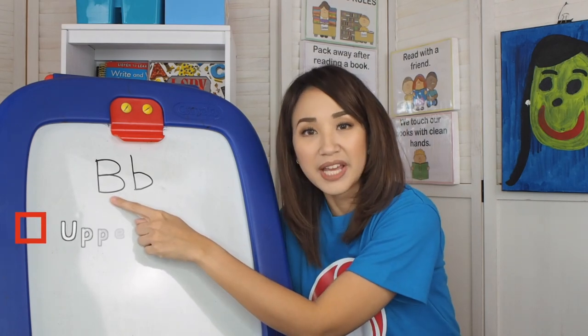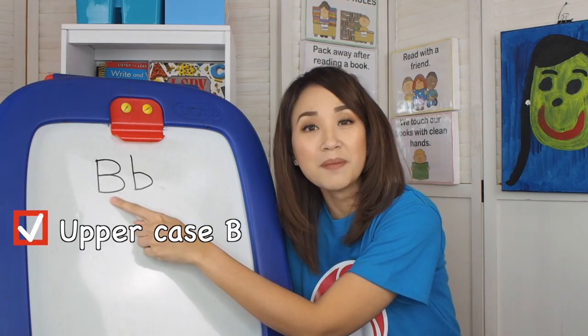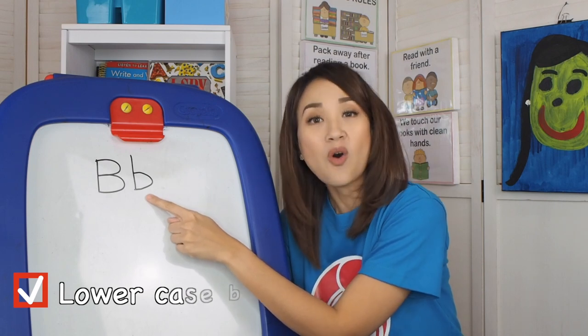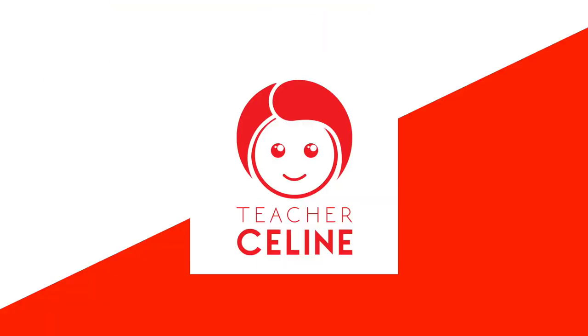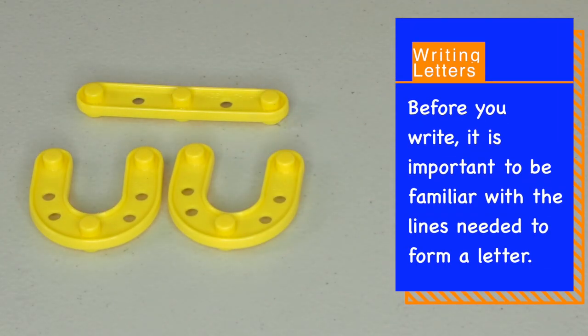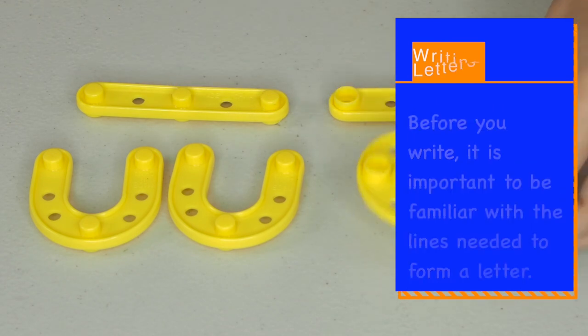This is the uppercase B or the mommy B. This one is the lowercase B or the baby B. Before we write, it is important to be familiar with the lines needed to form a letter.